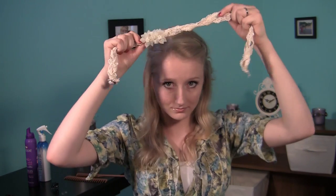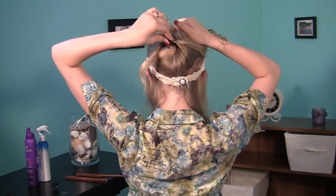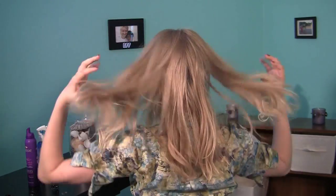Then, after you pick your headband, go ahead and situate it to where you want it on your head. It may take a little maneuvering to get it just right. Then simply let the rest of your hair down. Make sure your hair is laying how you want it to, and then you might want to hairspray it a little bit.